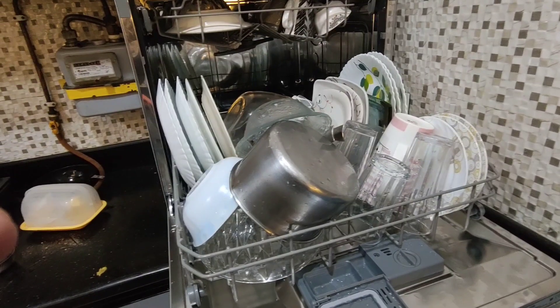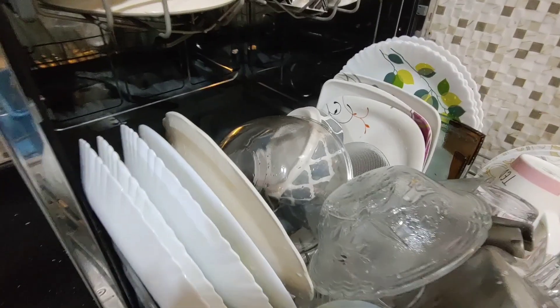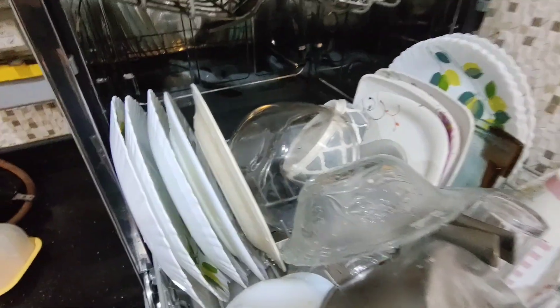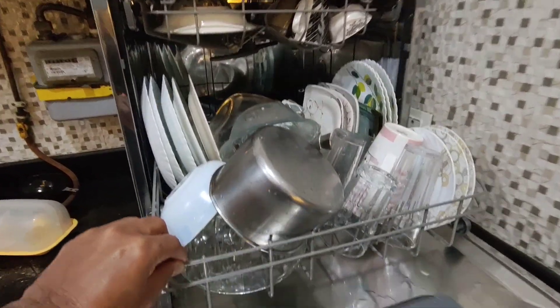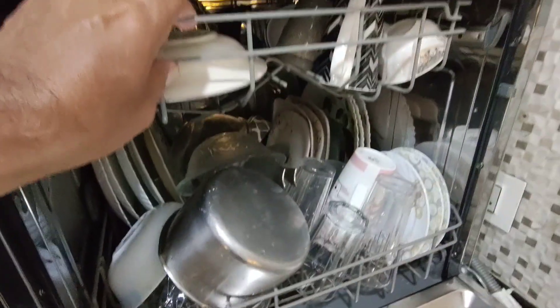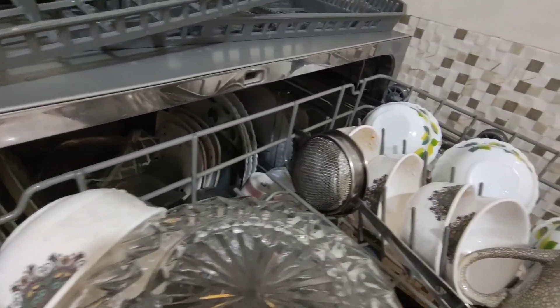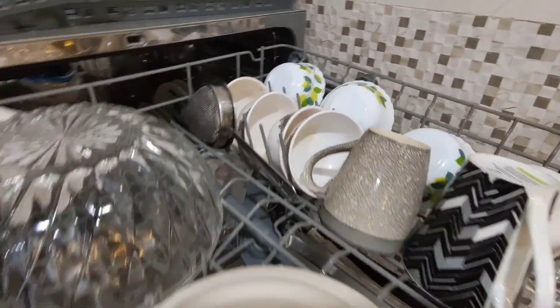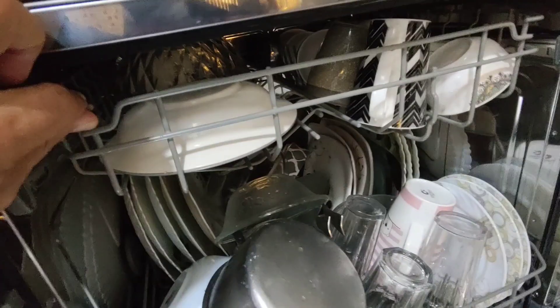We have arranged all the dishes in it and, as you can see, the dishes are fitted very well. This is a very good dishwasher for a family of about 2–3 people. This is how to arrange on the lower dish tray and this is the upper dish tray. Big utensils don't fit on top — it can only accommodate smaller utensils with less height.